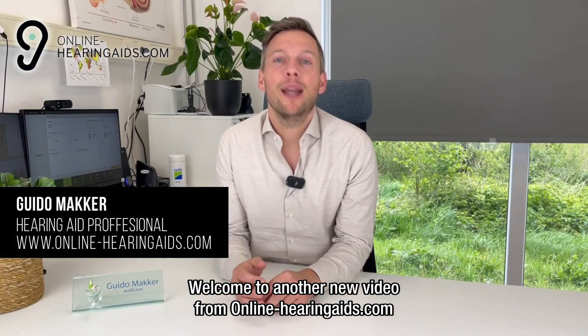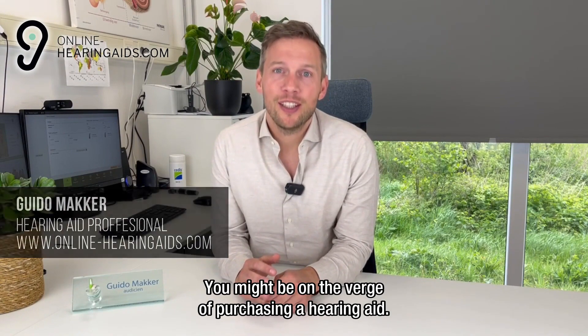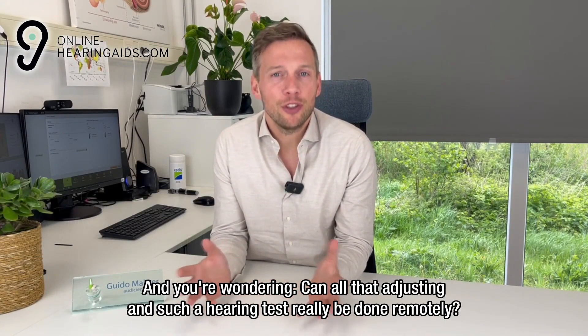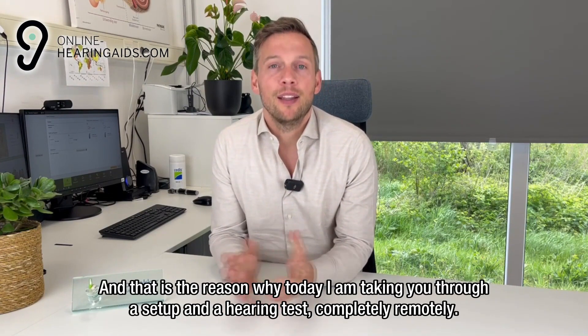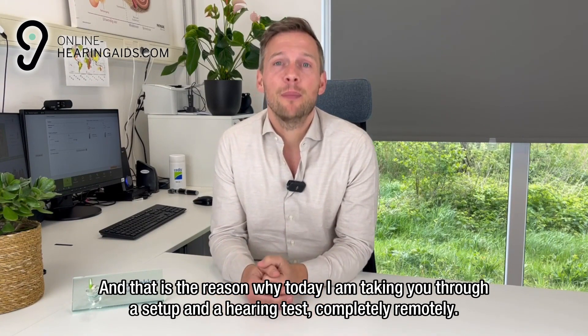Welcome to another new video from OnlineHearingAid.nl. You might be on the verge of purchasing a hearing aid and you're wondering: can all that adjusting and such a hearing test really be done remotely? Yes, it can be done remotely, and that is the reason why today I am taking you through a setup and a hearing test completely remotely.